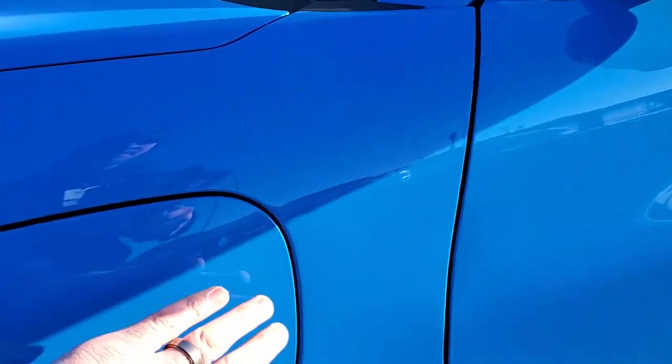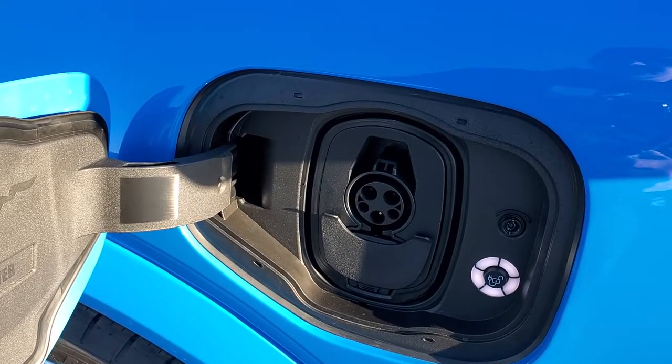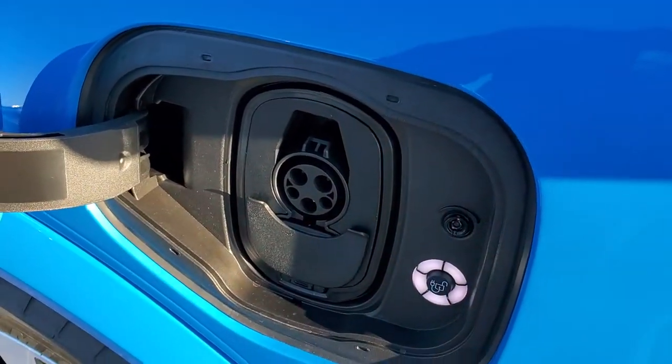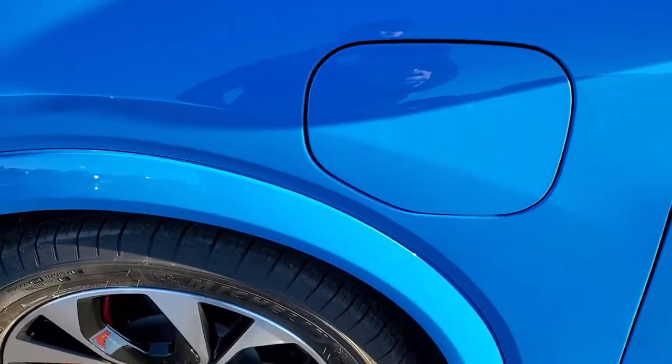I'll start off with your charging — it's right here. No gas fill up. This is an all-electric vehicle, so just plug in your charger right there. You can get a charger for your house.